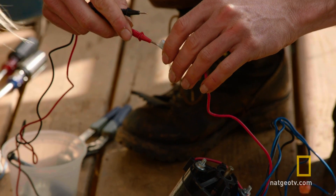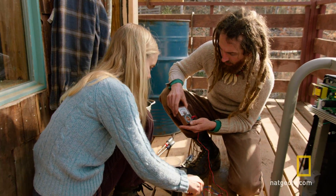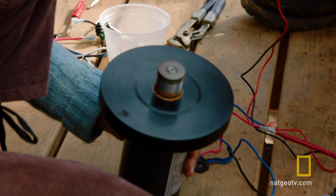To recharge the battery on their truck, Tony and Amelia's wind turbine needs to crank out nearly 15 volts of electricity — enough to power more than 160 watt light bulbs.